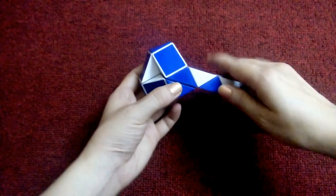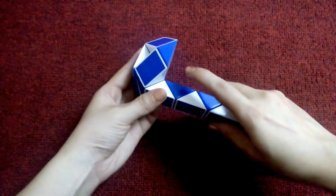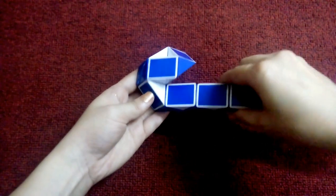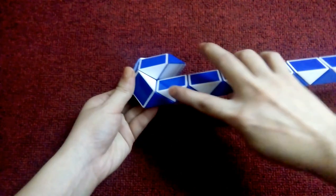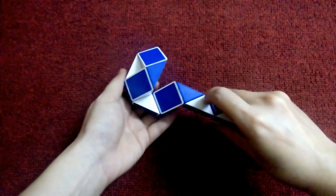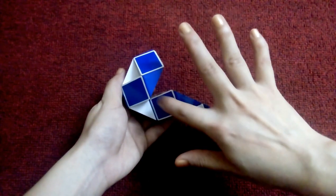Now this, go down. This, go up. 1, 2, 3, go right. So you can match blue and blue, so you move it.